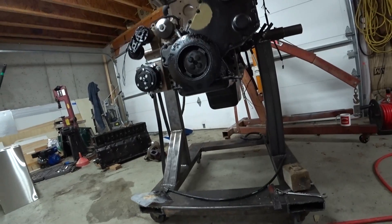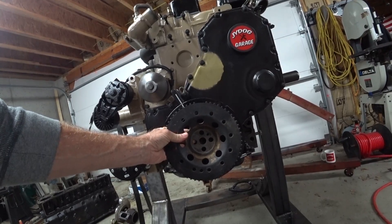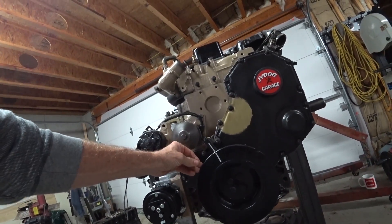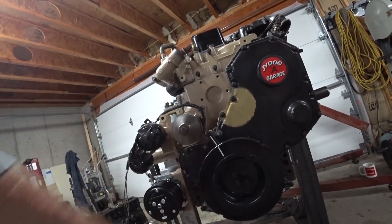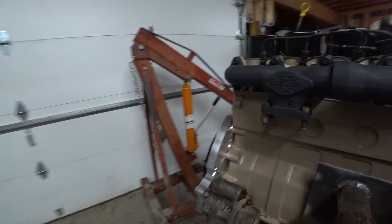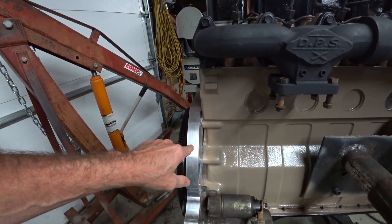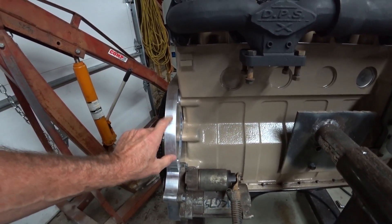Traditionally, a lot of these conversion kit companies sell a little tone ring wheel that goes on the front of the balancer, then hook the sensor up to that. They hook the sensor up and replace the hall effect sensor, which comes on the Cummins, with something like a forward sensor or a different aftermarket sensor. One conversion company uses the factory forward cam position sensor that mounts back in their plate. The one I have is de-stroked and does not have provision for that.